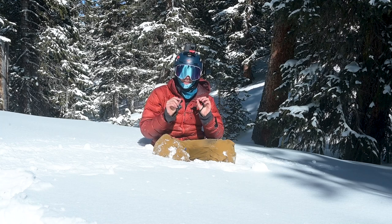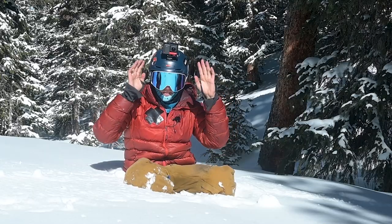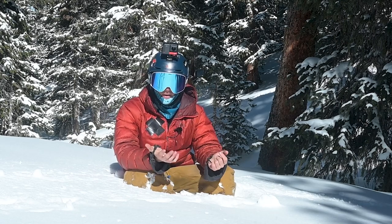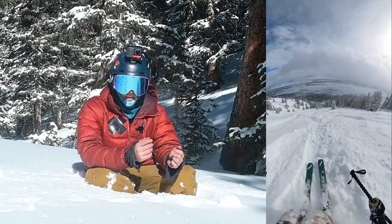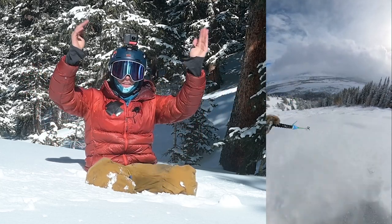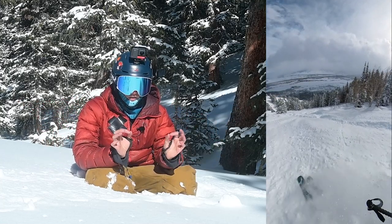Right off the bat, my favorite and go-to recording angle is the classic head mount. This is definitely my go-to for recording skiing. I know it's a really classic way to do it, but I really like how it looks. Some advantages to the 360 camera in this way is that you can get a really wide view, so you can see your skis, you can see the sky, you can see the mountains.